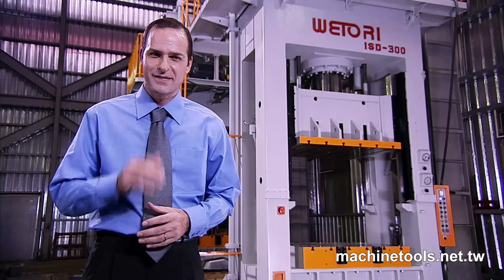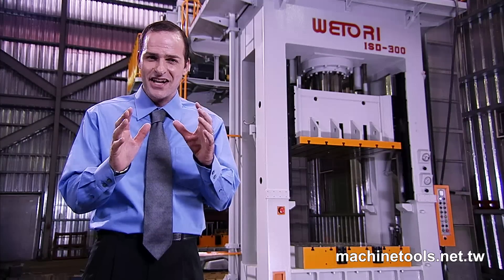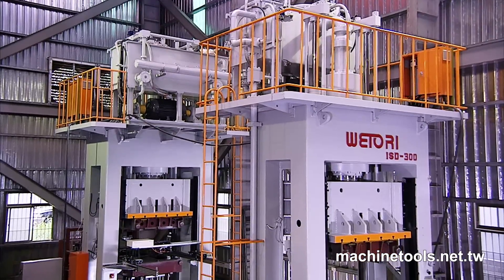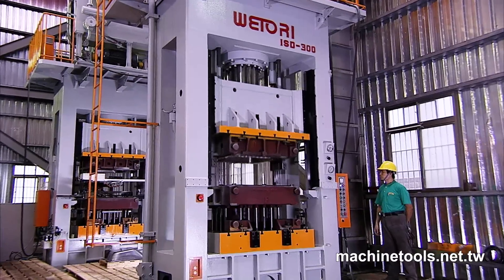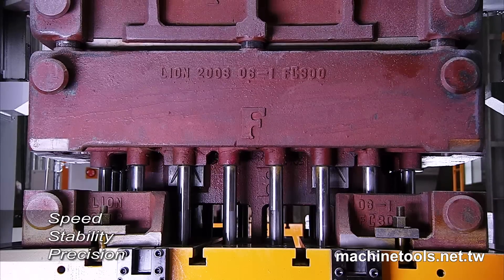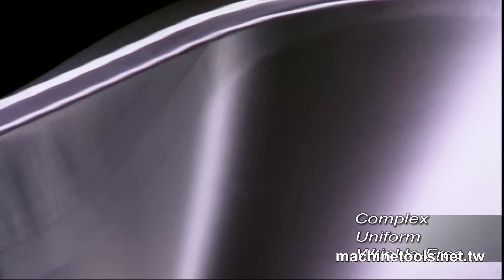The Action Machinery Company specialises in the manufacture of presses and forming machines under the internationally acclaimed Wittori brand. This is one of the Wittori ISD hydraulic deep drawing presses — machines that offer great speed, precision and stability for deep drawn products of superb quality.